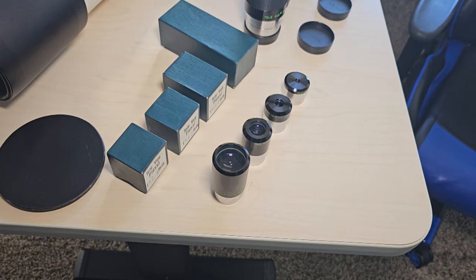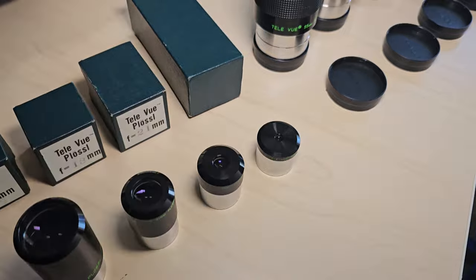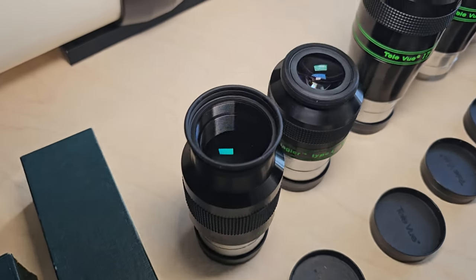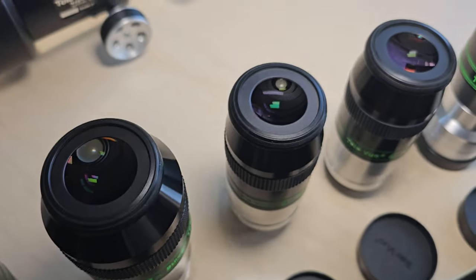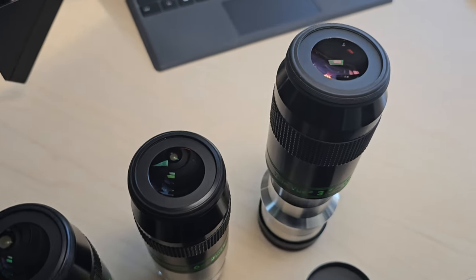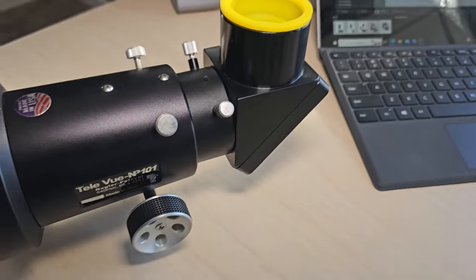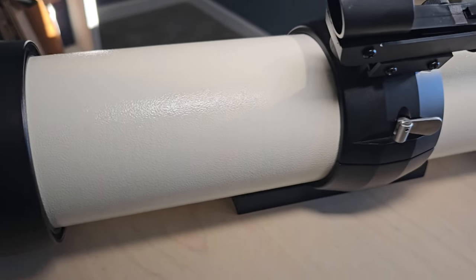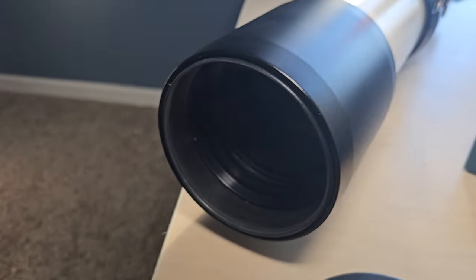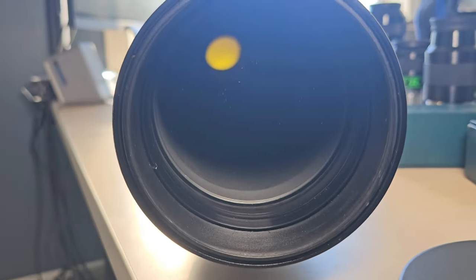Today we are talking about Tele Vue telescopes and probably more importantly their accessories as well. If you've been in the hobby for any length of time you've probably heard of Tele Vue. I want to start by talking a little bit about the history of the company. Most of this info I got from Company Seven's website — excellent write-up on the company if you want more detail.